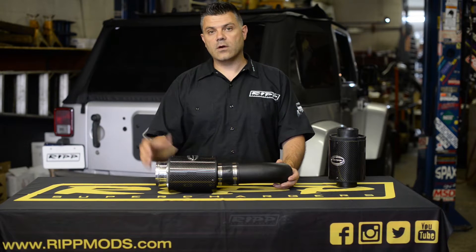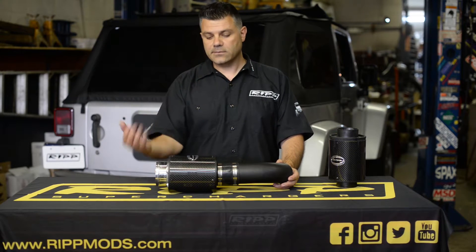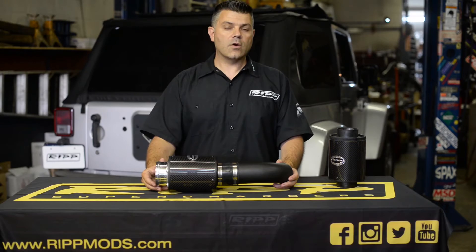So if you're looking for more air, filtration, and a box that you could seal, look no further — the RIP cold air kit will do that for you.